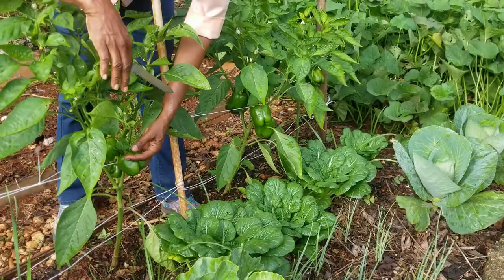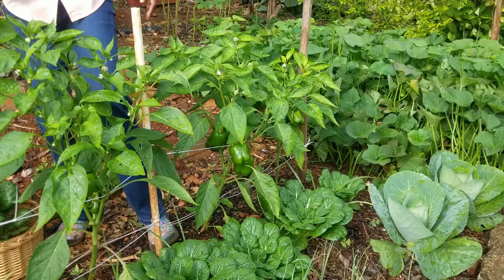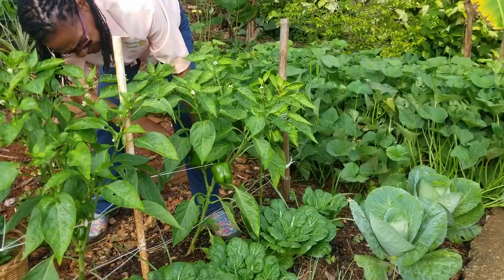Looking at the six plants we have, I would think we can get about 12 peppers today. These are medium-sized peppers — good size for home production, actually excellent size. This is the standard size. Sometimes I get much larger ones, but there's no need. You don't need any larger peppers in these.